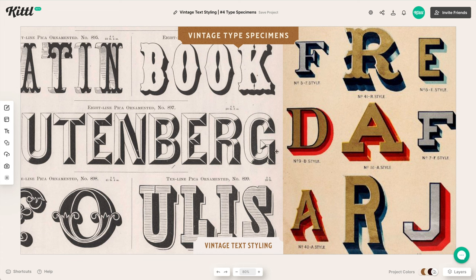Another tip is to look up vintage type specimens on Pinterest, Google, or elsewhere. This gives you a ton of inspiration for shading, decorations, and how to style your vintage type. You can see examples like double shading, hatching, decorative carnival lettering, and bevel lettering. A lot of these you can actually do easily in Kittle, and this will give you lots of inspiration for how to style your vintage type.